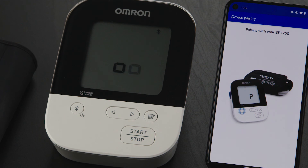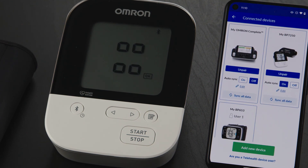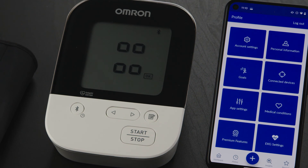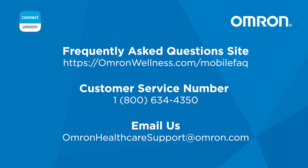When pairing is complete, the display on your Omron device will flash, and you'll receive a confirmation message on your phone. Tap the Got It button. Tap the Back button in the upper left corner of the screen, then tap on the Dashboard icon in the lower menu to return to the home screen. Congratulations, you're all set! If you continue to experience issues, please refer to our frequently asked questions at omronwellness.com/mobilefaq or contact customer service at 1-800-634-4350.